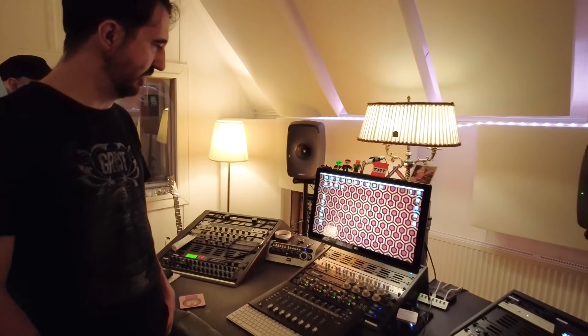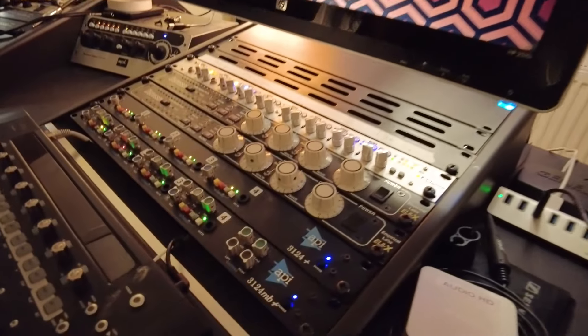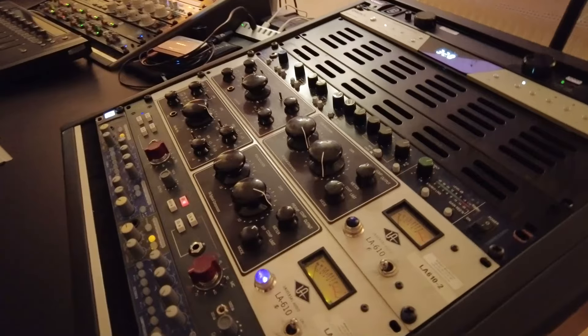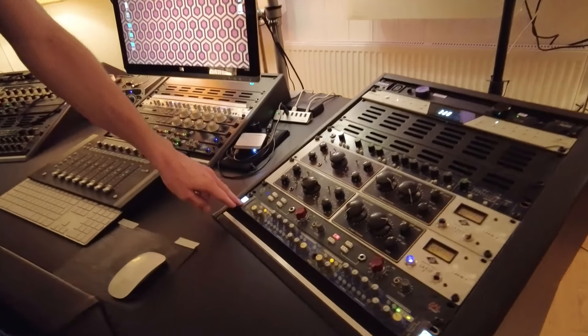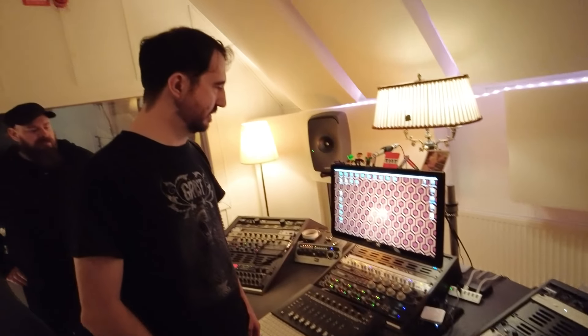Everything's going straight into preamp and straight into Pro Tools — no compressors or EQ being applied. I tend to use the APIs primarily for the drums. I've also got the BAE, which is a clone of the Neve 1073 preamp, and an old Rupert Neve design — an AMEC preamp — which sounds great. That's for the overheads. It's very simple and straightforward, and I keep it clean because I know somebody else is going to take care of it later on.